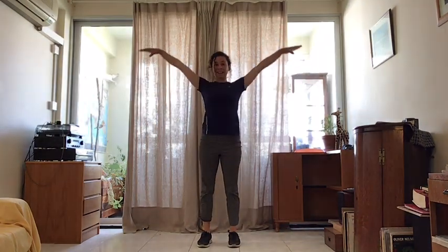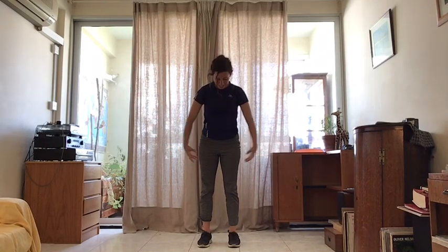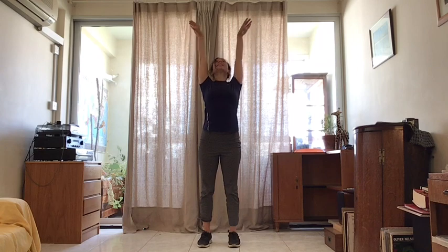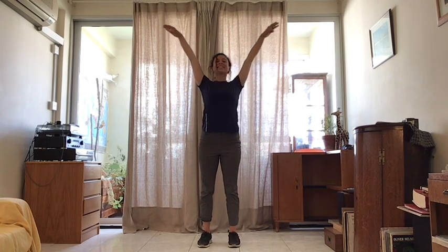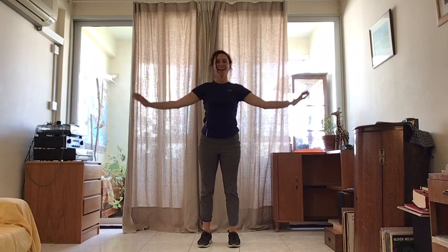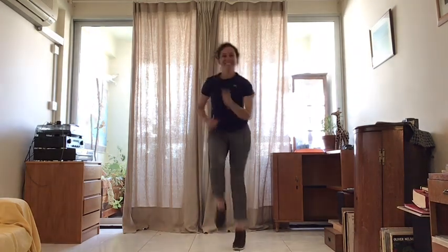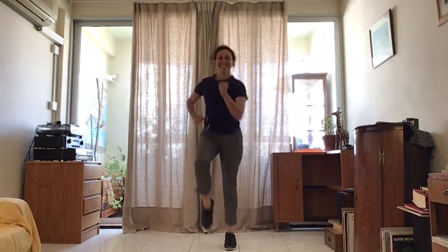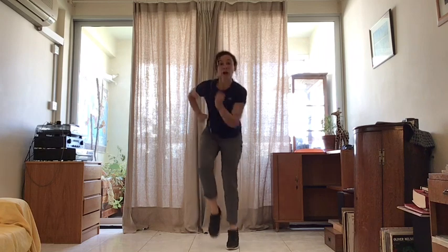We are going to lift up like wings. And down. I want this to be nice and light. One more time. And this is the last time. We are going to jump on the spot. Nice and quick. Quick as you can.